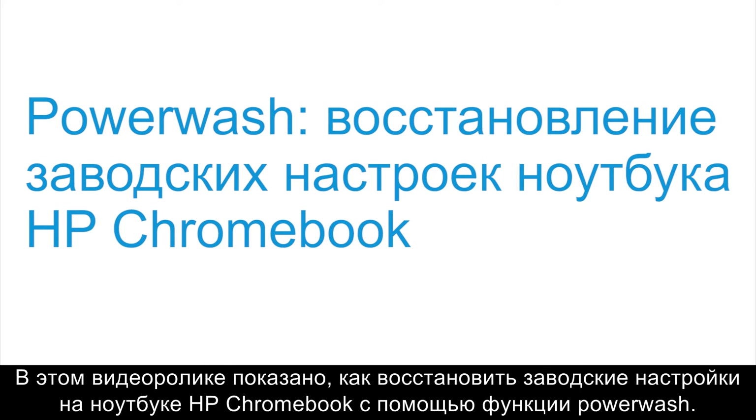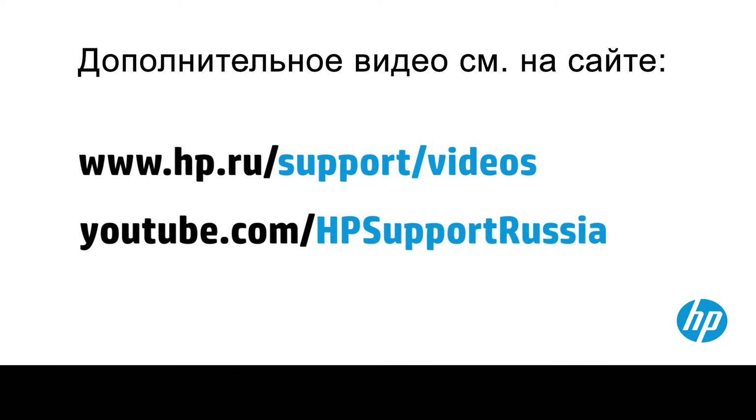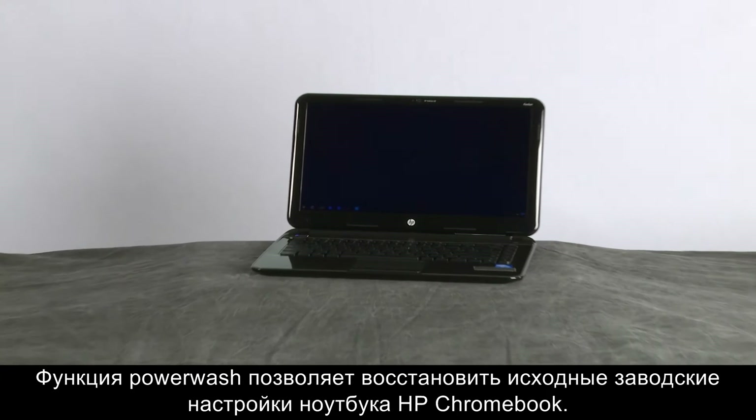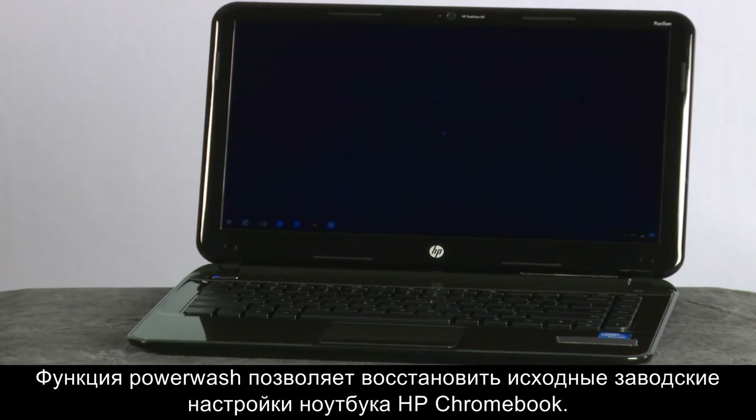This video shows how to perform a Power Wash factory reset on an HP Chromebook. A Power Wash restores the original factory settings on an HP Chromebook.